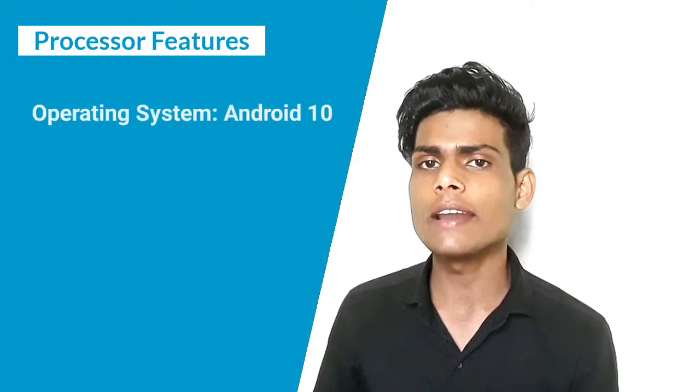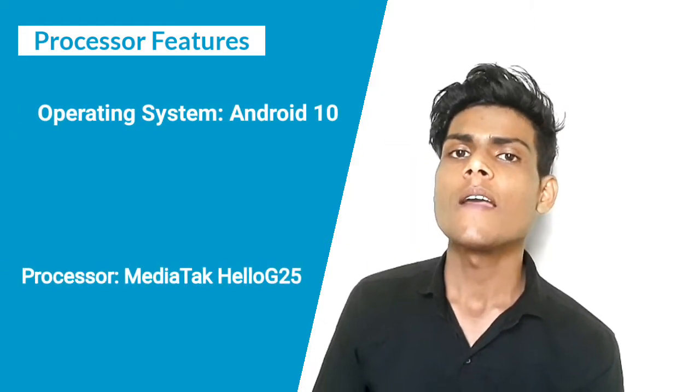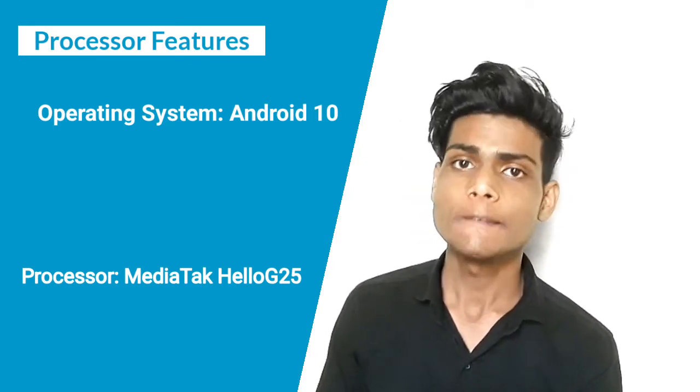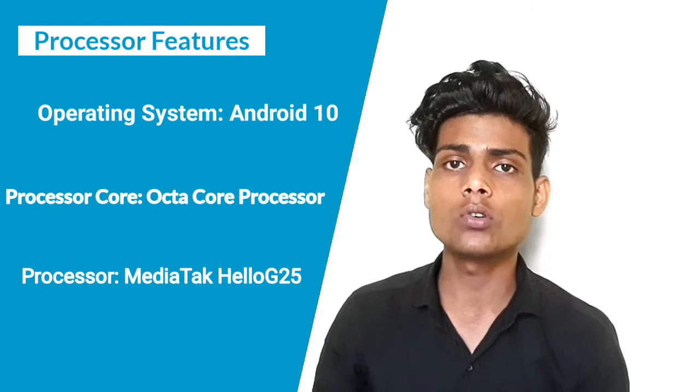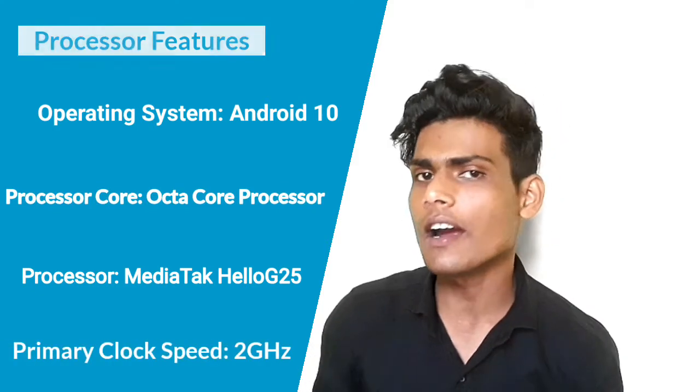Now let me tell you about the processor features. The operating system is Android 10. The processor is the MediaTek Helio G25, an octa-core processor running at 2 GHz. Storage options include 2GB RAM and 32GB internal storage.